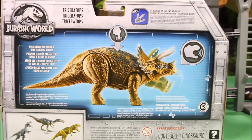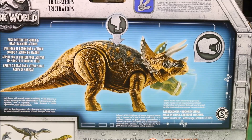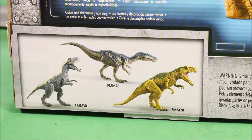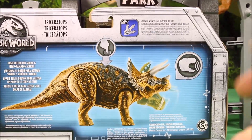Let's go ahead and take a look at the back. Here you can see it says: push button for sound and head ramming action. And then here's three other ones you could buy, which I will be reviewing all of those this week. And it's showing you could scan it into the app.